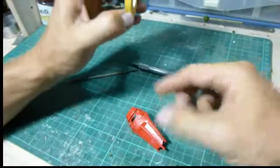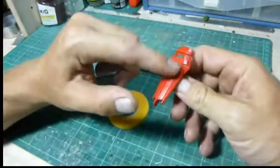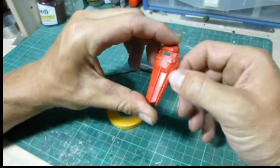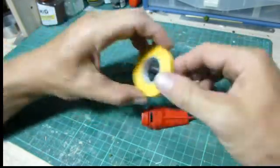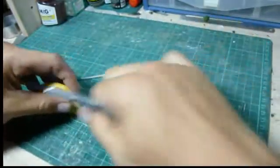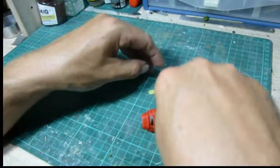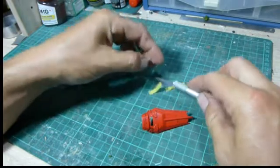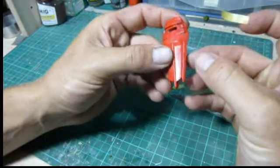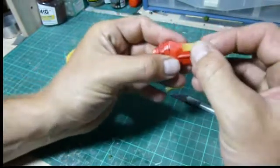First of all, we need to decide where we want to mask. In this case, I want to keep the inside part red but change the color of the outside. So we'll get some masking tape and just cut some off. When you apply the tape, you want to just slightly overlap between the two parts, like so.